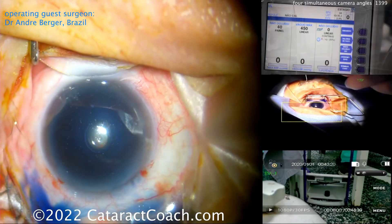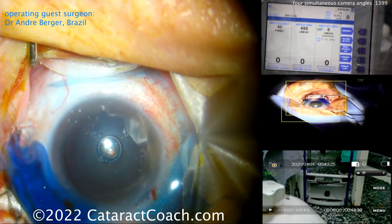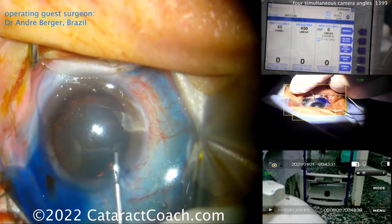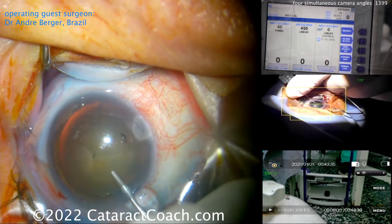Trypan blue dye went inside the eye. You can see the surgeon is sitting superiorly, and after the trypan here comes some viscoelastic — some sort of dispersive viscoelastic probably. There you go, and he'll get his rhexis done and get going.